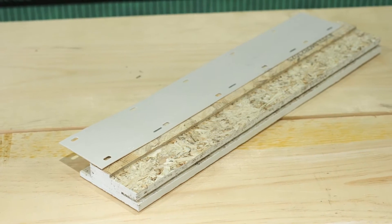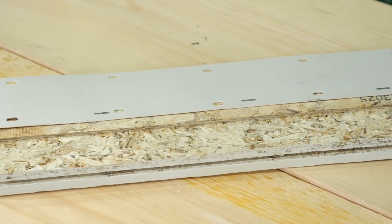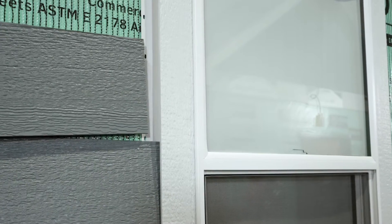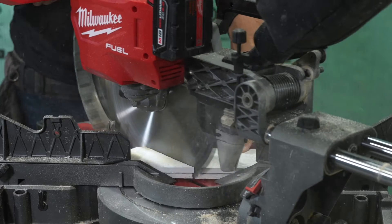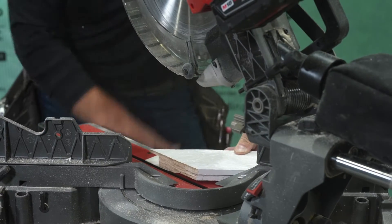Rabbited Nail Fin Trim is intended to be installed blind nailed through the attached nail fins for a hidden fastener installation. Always align the edge of the trim without the fin against the fence of the saw table to ensure accurate cutting.